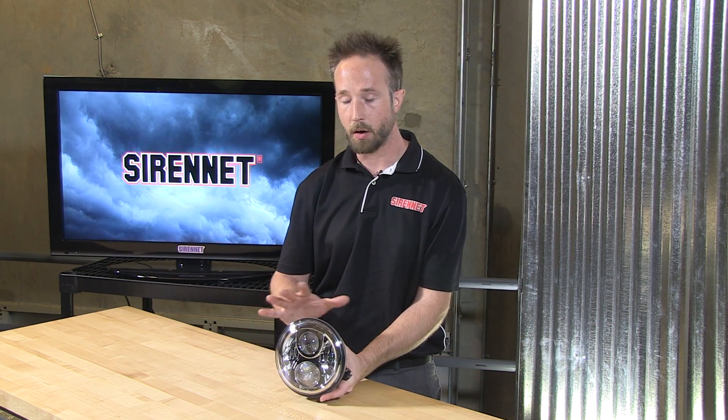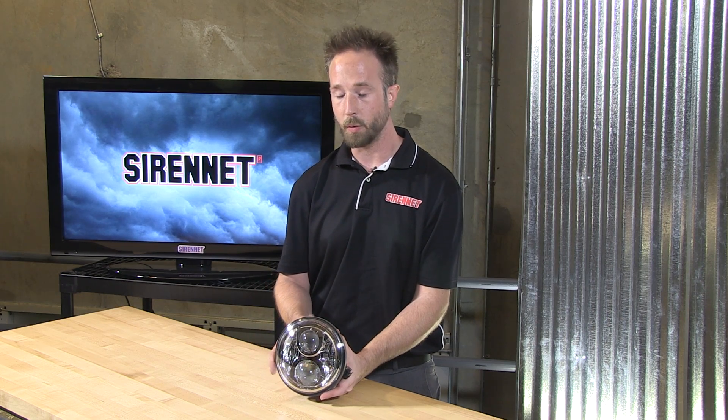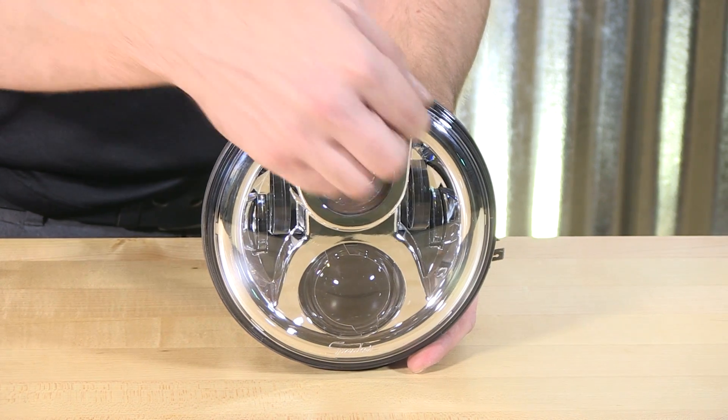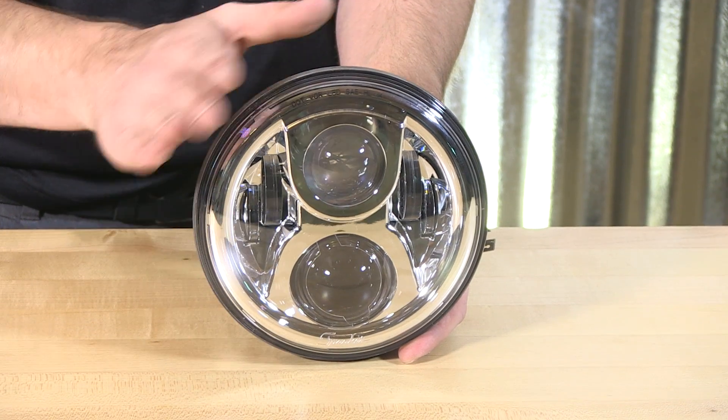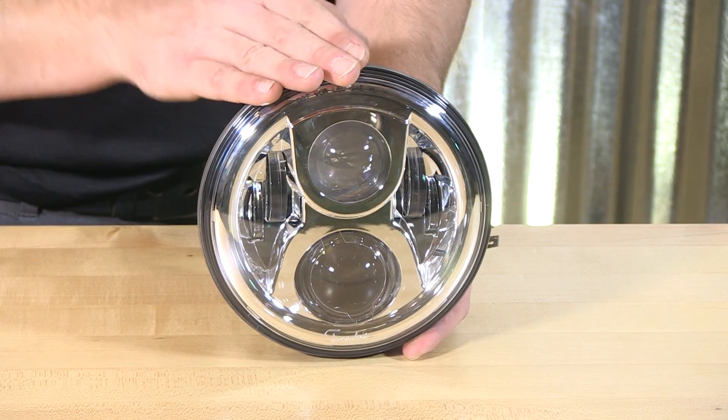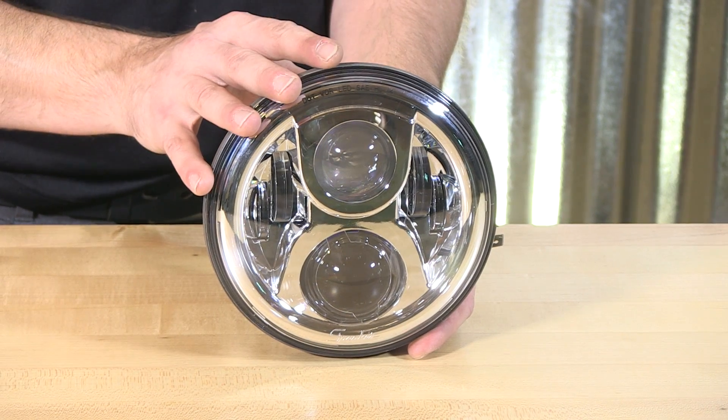It's self-contained — all the electronics built in and safe for the motorcycle, so you're not going to have to make any other adjustments throughout your electrical system. When it comes to the light head itself, depending on the color scheme or cosmetics you're going for, you can do it in the nice polished chrome internal that we have here, or a wonderful brilliant bold black. Two different styles for you to take a look at.